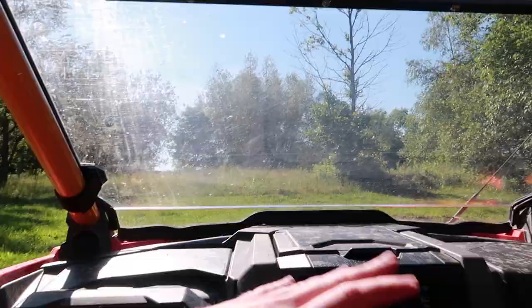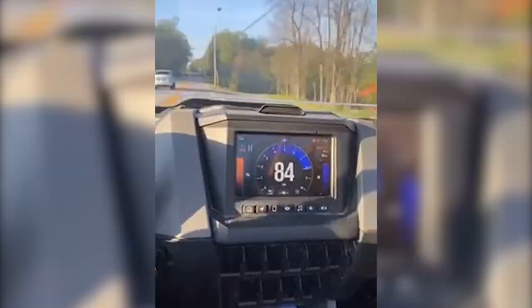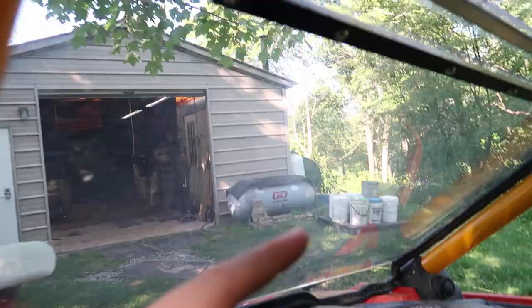I'm gonna say it right here, plain and simple — these plexiglass windshields are junk. Tell me that windshield is not scratched. You can actually see the fine scratches in it, you can see the glare from here. The windshield's cool and all, but when you can't see going 80, that's a problem. Spend the extra couple bucks and get yourself a glass one. This one is vented, which is kind of cool, but kind of unusable because of the scratches. You might not be able to see them on camera, but they are definitely there.